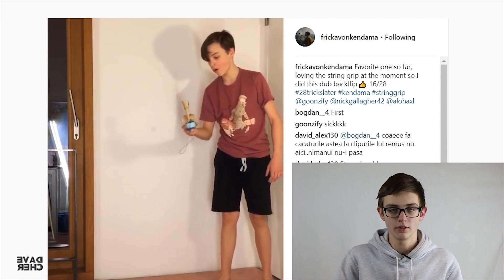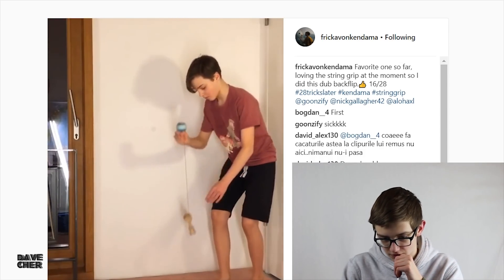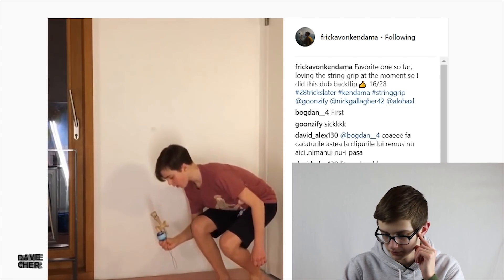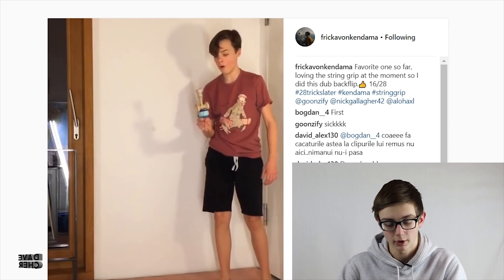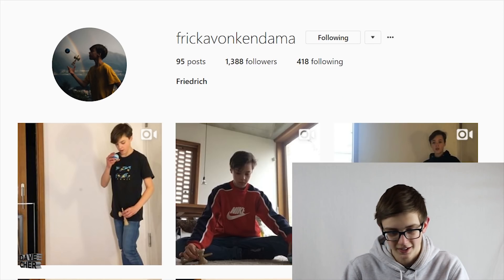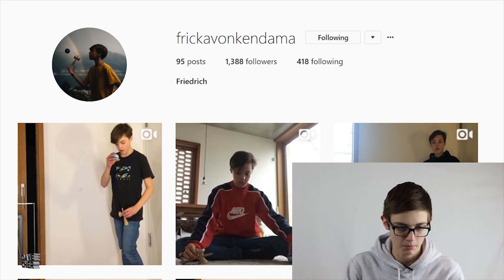I don't even know how you do a dub backflip normally — same with Kelvin Wong. I agree, I can barely even do a double backflip just without the string grip. Shout out to Friedrich — I'm really not sure how to say that username — but he posts crazy tricks, make sure to check him out on Instagram.